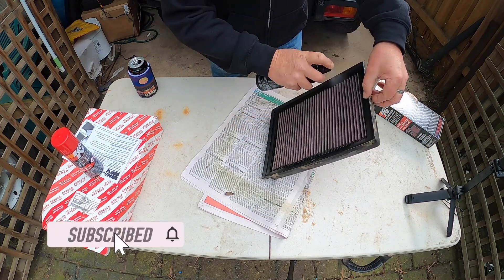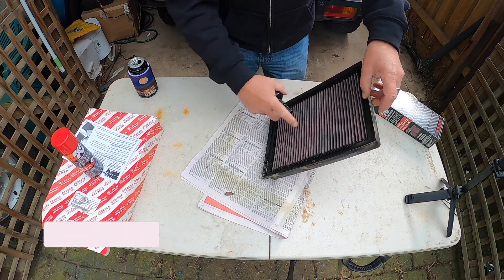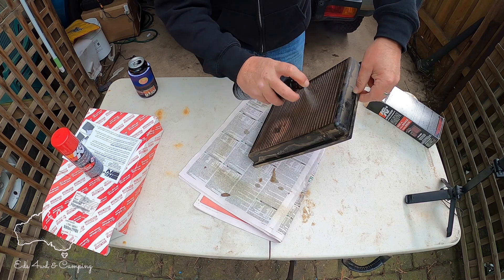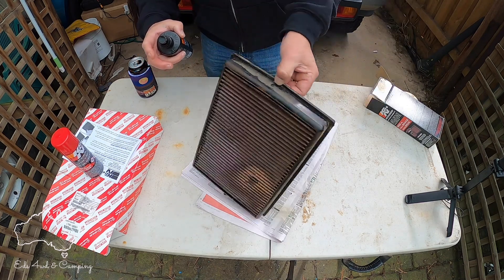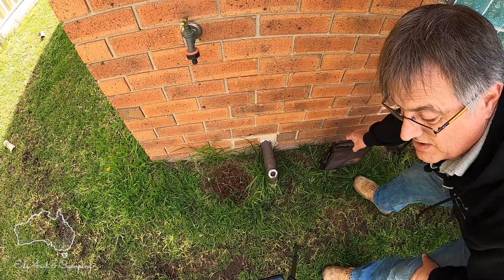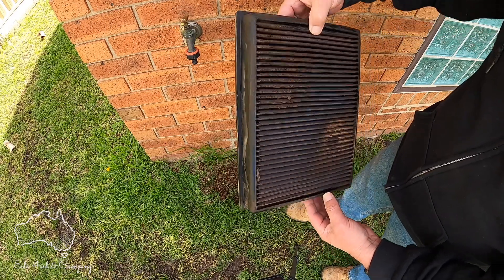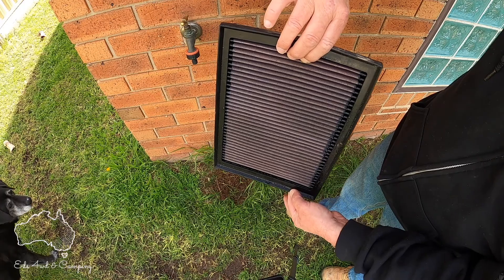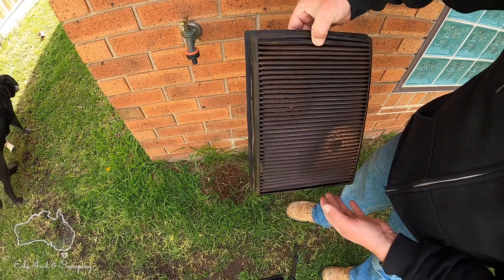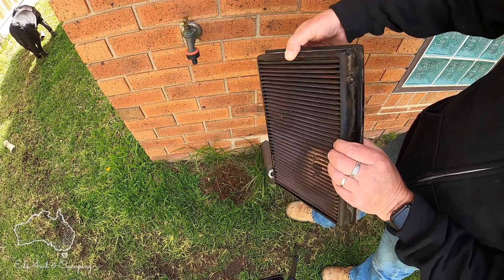Now let it soak for 10 minutes, then it says just to rinse off with water. I'd suggest you rinse it from this side so the dirt comes out the right way. Give it a quick squirt, and we'll come back. Alright, it's been a good 10 minutes. The instructions say to rinse from the clean side — just under normal water pressure — and rinse until it runs clean. No pressure washer, just normal tap pressure.